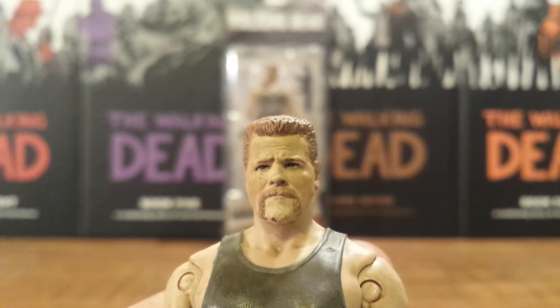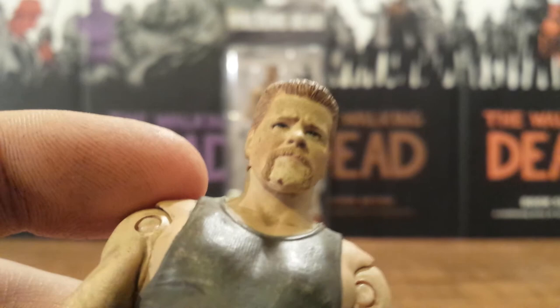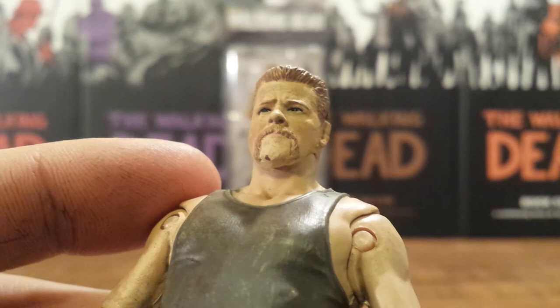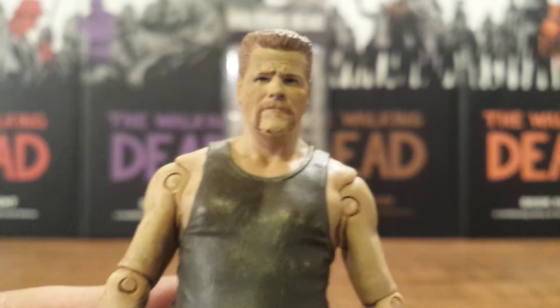Of course he's got that handlebar mustache. I have a little mess up right on the chin with the paint — got a little extra brown paint there. I might have to try to find another one; that's a big blotch. You really got to pick and choose with these paint apps in store, sometimes they're pretty bad. But overall that is a great likeness in the face.